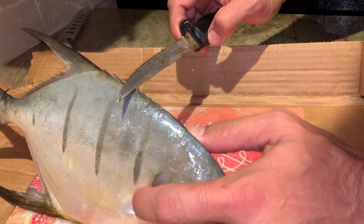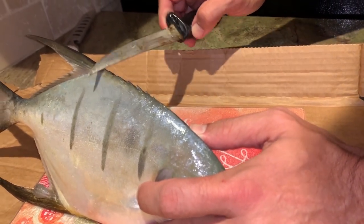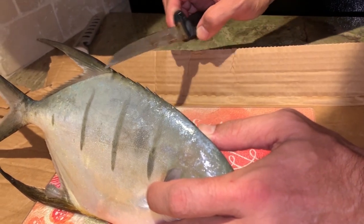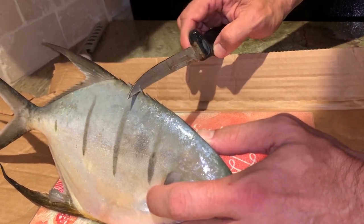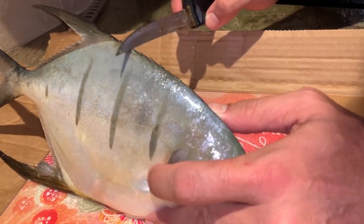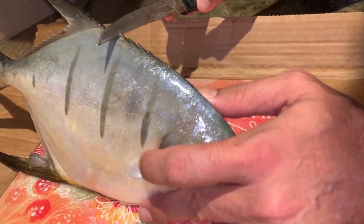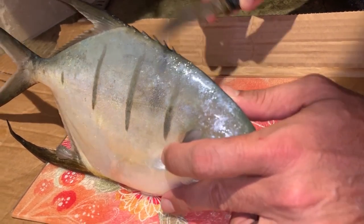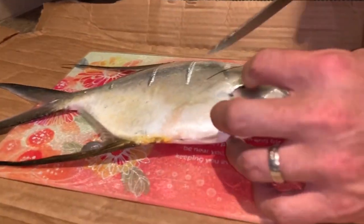They also have spines on the dorsal — right up here, these dorsal spines right in front of the dorsal fin. So as you're handling these things, you got to be careful. These spines actually retract, so they tuck in. If you go this way you won't get stuck, but if you come back this way you're getting stuck. So just be careful when you're handling pompano, palmetto, or permit.